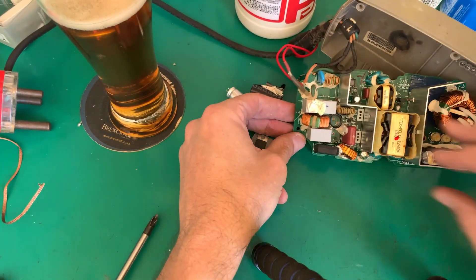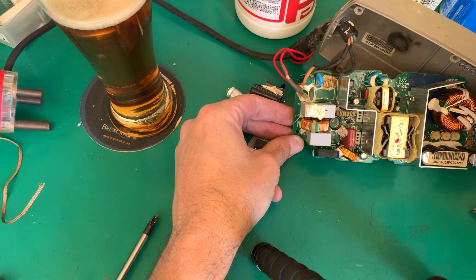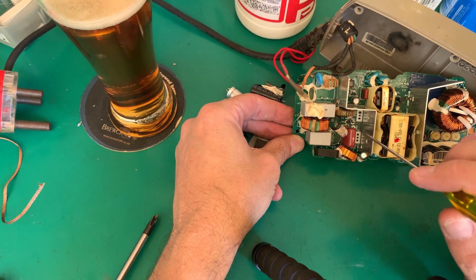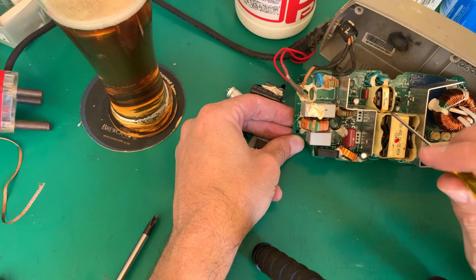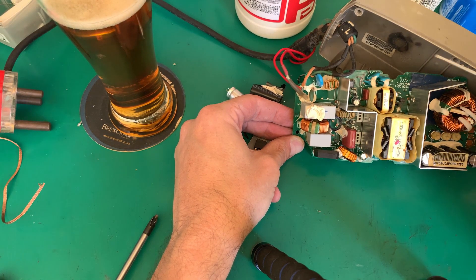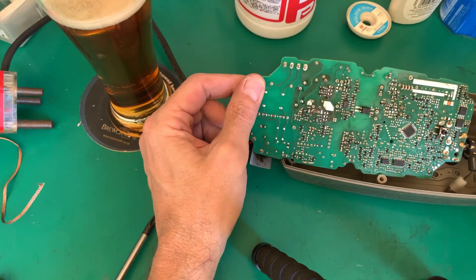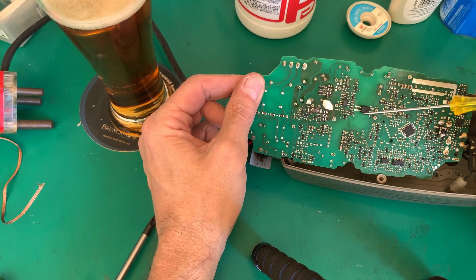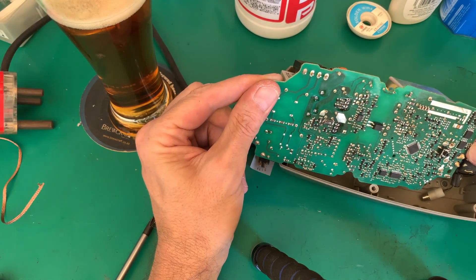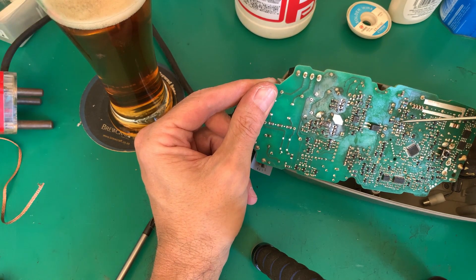So what I'll do — the two capacitors came out there, the two FETs came out there. Obviously it doesn't help to replace only one FET; we'll try to get two out of the same batch so they're matched. I'll get two new FETs and when we get them we'll make a video and put it all back together. The back of the board doesn't look like there's much more to worry about — some current sense resistors, an optocoupler, a microprocessor of sorts, and some surface mount LEDs.